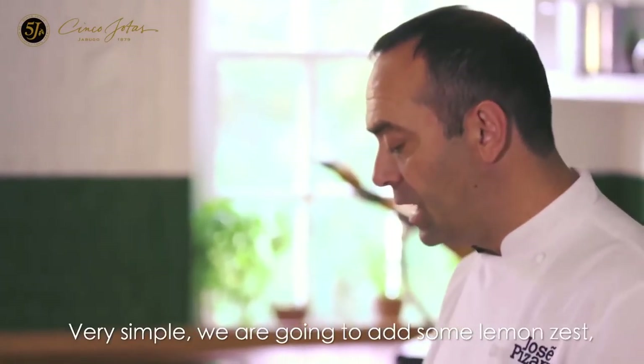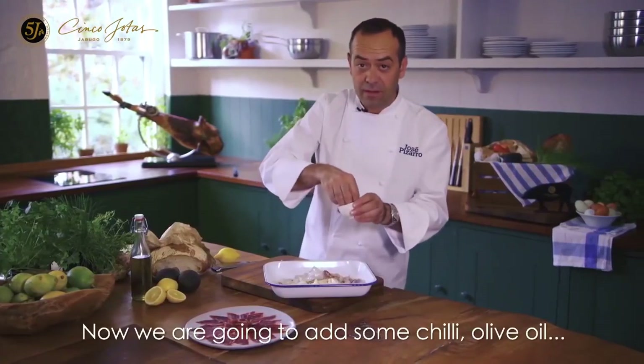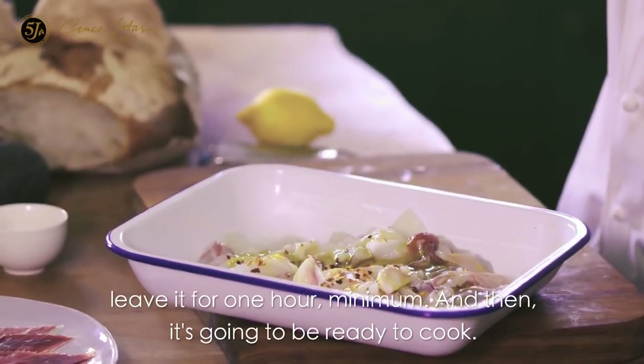We are going to add some lemon zest, two garlic — smash them in. Now we are going to add some chili and olive oil. Leave it for one hour minimum.